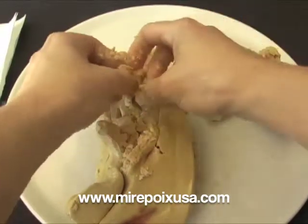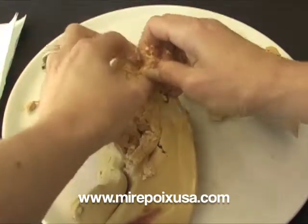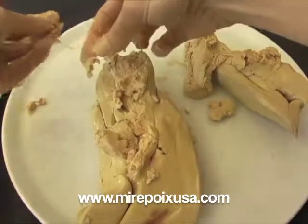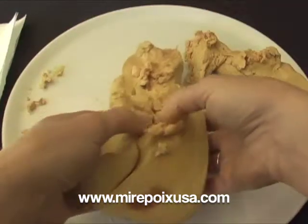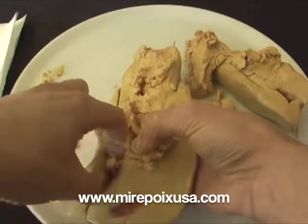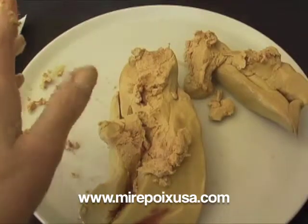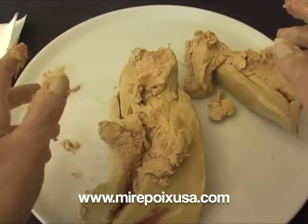If the foie gras breaks up, the best thing to do is, after you're done deveining it, simply put the pieces back together and wrap it tightly in some plastic wrap, then get the shape again, and just put it back in the refrigerator and let it chill for a while until it becomes hard again. It will not be quite like it was, but pretty close.